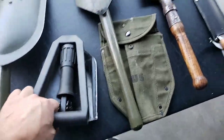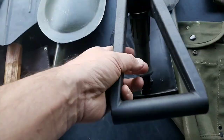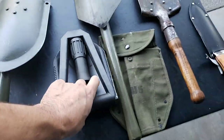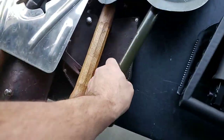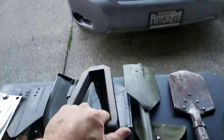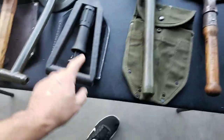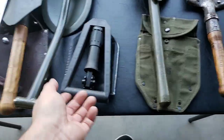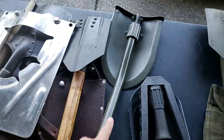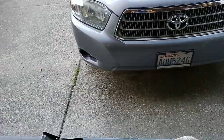I don't like the D-ring handle on this one. If I'm trying to dig I really like a regular handle better than trying to grab that ring. It's not terrible, it's workable, but I prefer a straight shaft or maybe a T-shaft.